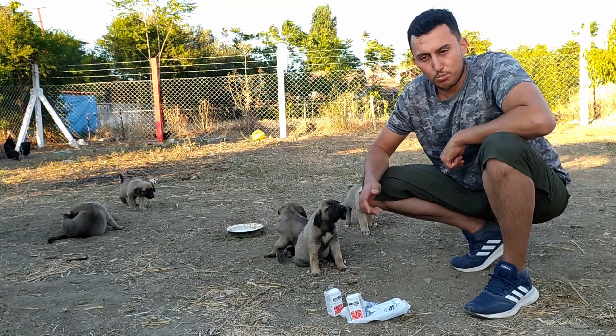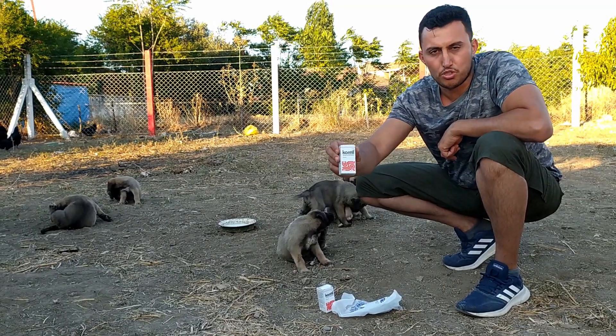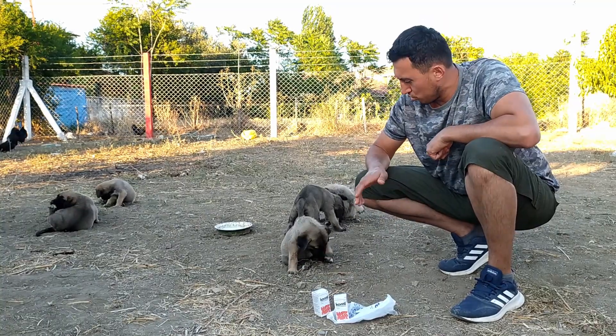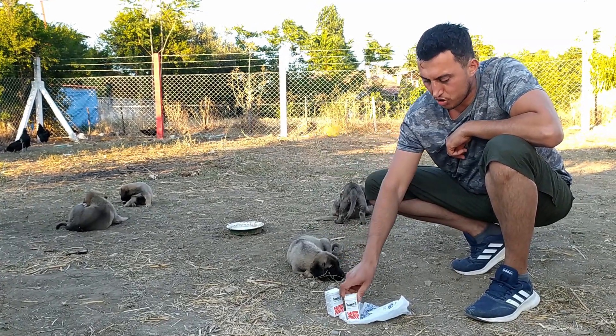Merhaba arkadaşlar, kanalımızda yeni videomuza hoş geldiniz. Bugün yavrularımız için iç parazit uygulaması, kontil şurubumuzdan, bebek şurubumuzdan vereceğiz. 10 gün önce zaten bir uygulama yapmıştık. Bugün 36-37 günlük oldular, 40 güne yakınlar. Bir kez daha kontil uygulaması yapacağız.